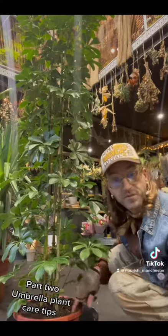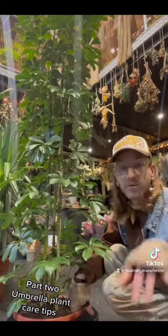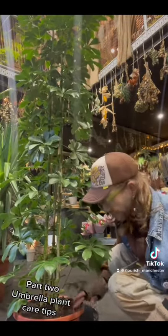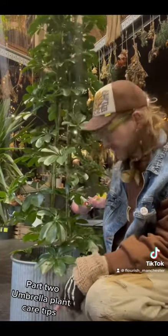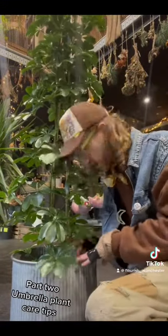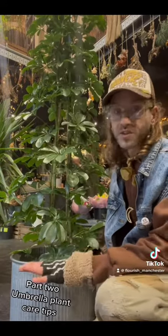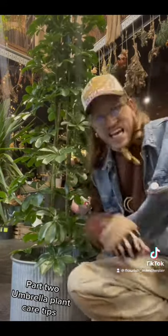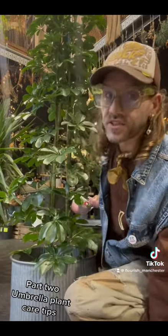Just get into the habit of once a week before you water, get your finger in — moist? No? Leave it. Do your watering. The next day, check and lift it out, or check the saucer to see if there's water in the bottom. If there's any water in the bottom, get rid of it. It doesn't want to be sat in water — it needs oxygen in the soil.